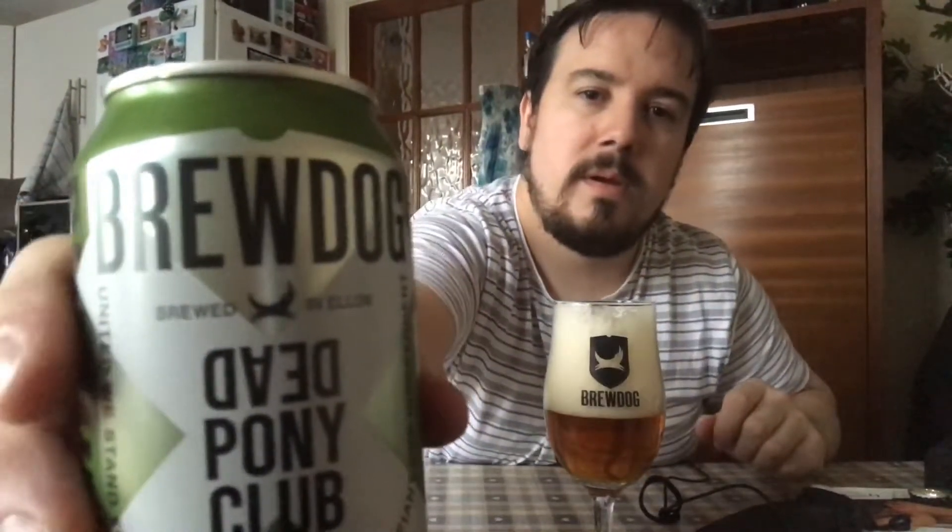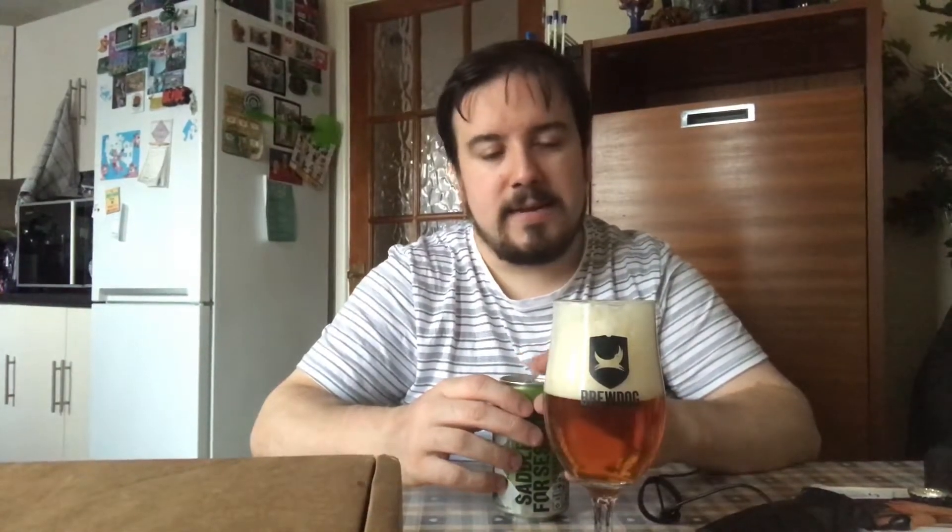Here's another look at the can while I wait for the head to go down - Dead Pony Club. This is something I've not tried before; I got it in a Christmas gift pack. I like the can, it's quite good. As I said, three point eight percent, it's a session IPA. Session is a very opinionated term, but at three point eight percent you can't argue with it - that's not going to get you very drunk, about the same percentage as the Lincoln Green Old Bailey.